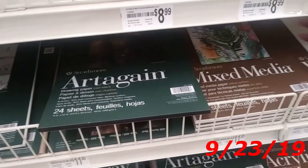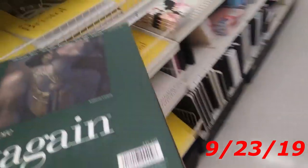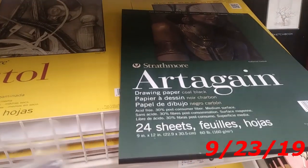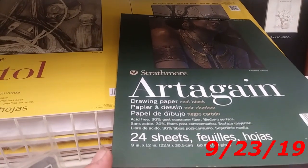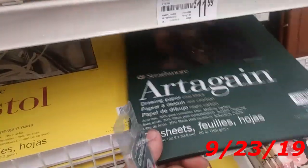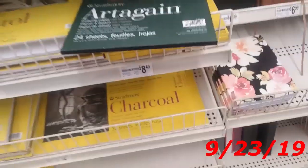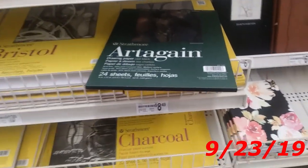Alright, so this is the closest to Bristol I can find. Hopefully this will work. So I'm going to compare it real quick — it is a little different. It's drawing paper instead of Bristol. This is coal black, it's the film surface — just very different. But hopefully this will actually work, so I'm going to talk to my teacher and see if he'll let me use it. You guys would already know, because I'm willing to bet this vlog will come out after the video for this.